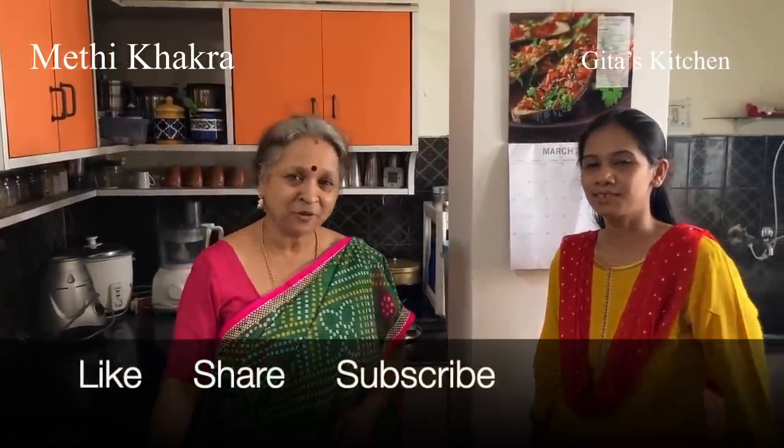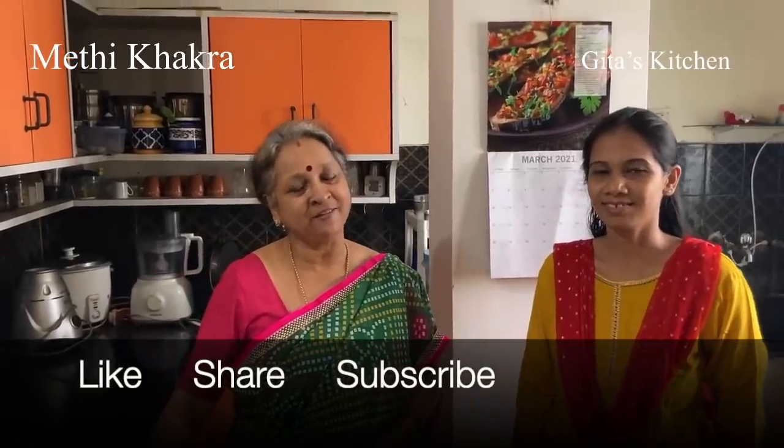Thank you so much, Ruby. It's very kind of you to come and show this to all our subscribers. Thank you for watching the video. We will meet again with another interesting video from Geeta's Kitchen.